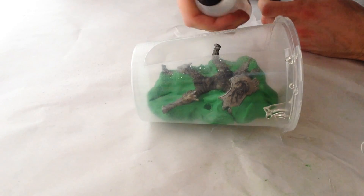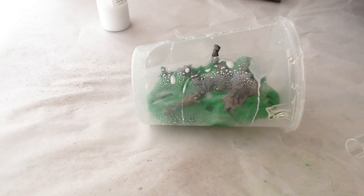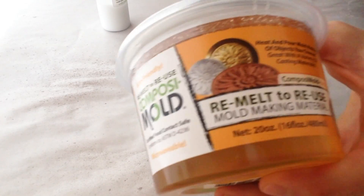Next, I sprayed a medium coat of Bubble Buster. Bubble Buster is great for reducing surface tension and preventing bubbles from sticking to objects.